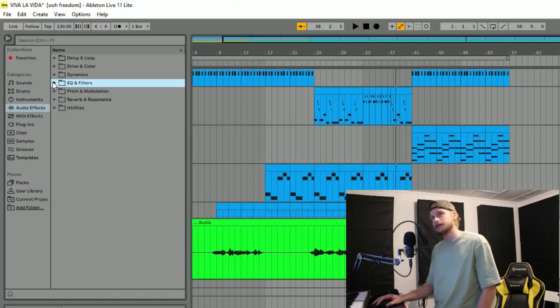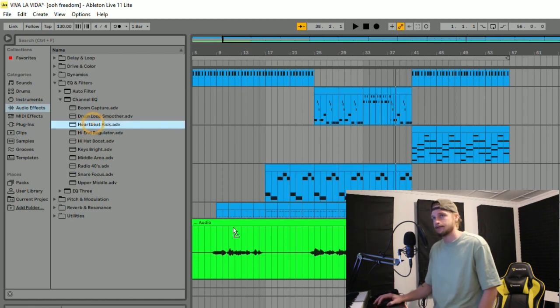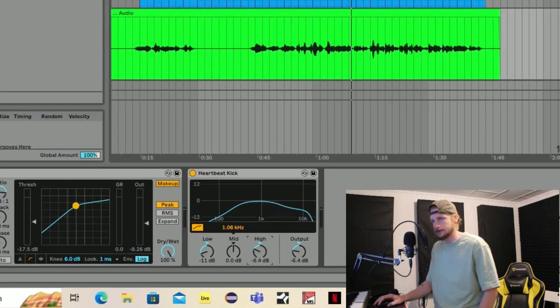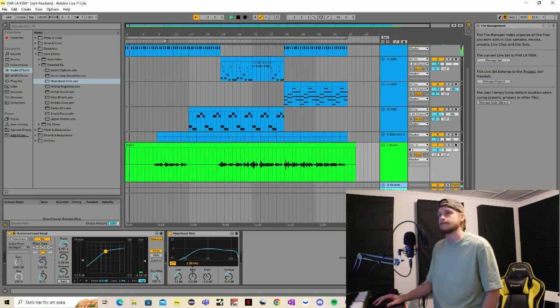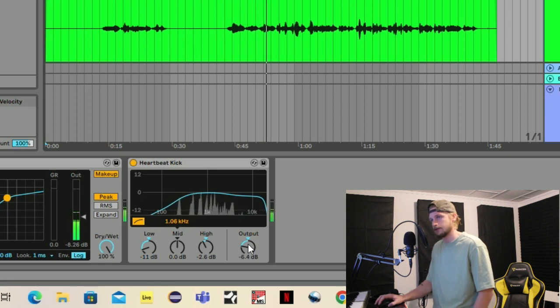Then I like to add some EQ. So we go into EQ and Filters, then Channel EQ, and we will find 'Heartbeat Kick'. I already have some settings but it's mainly on the low end. Since it's vocals we want to have some mid, and we want to reduce the low all the way up to around 100. And for my vocals, let's add some highs and we can add some output.